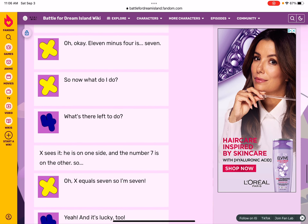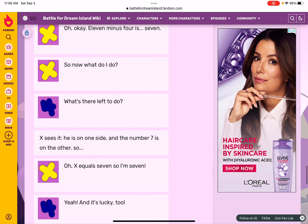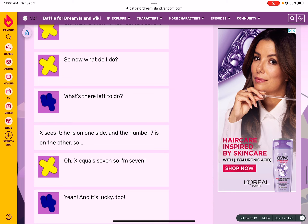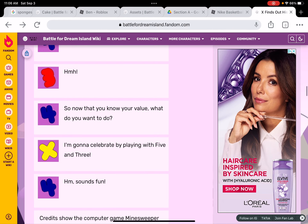Eleven minus four is seven. Now what do I do? What's left? He's on one side and the number seven is on the other. So... oh! X equals seven! So I'm seven! Yeah, and it's lucky too!